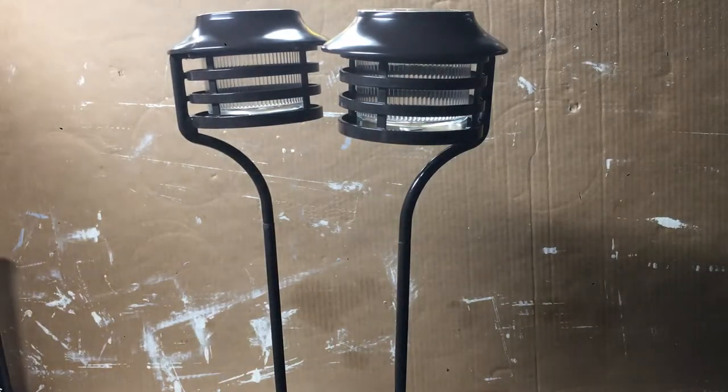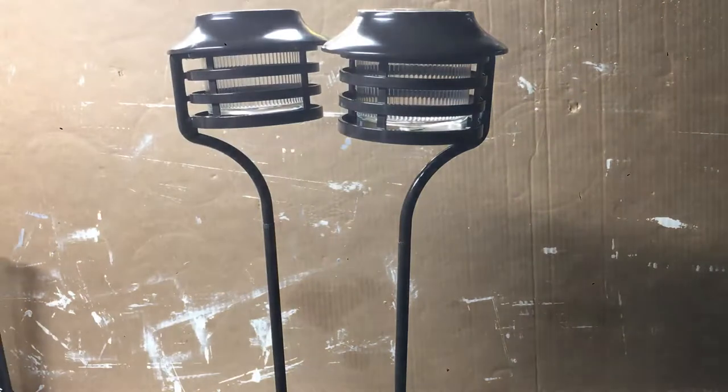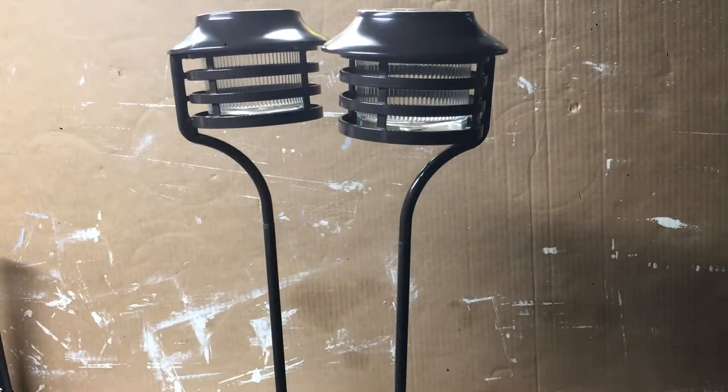They have a super cool dusk-till-dawn feature — at dusk they turn on and at dawn they turn off. For best results, you want to place them somewhere they'll get direct sunlight all day long, and somewhere they're not subject to too much ambient light at night — for example, from your porch light or a nearby street light.